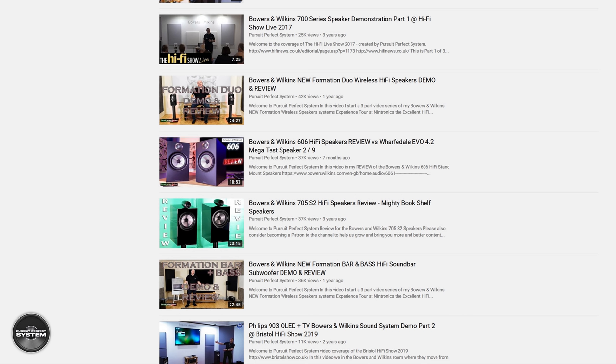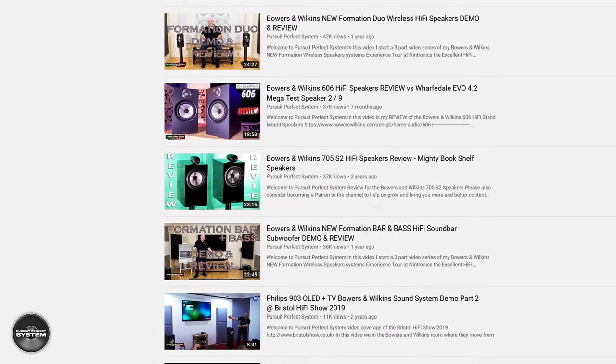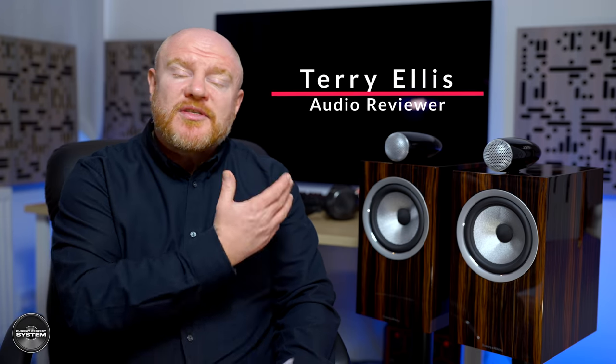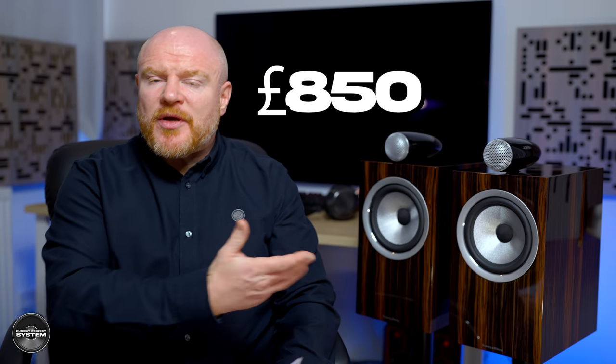The Bowers & Wilkins 700 S2 range of speakers was first released back in 2017. One of the first products I reviewed for Pursuit of Perfect System was the 705 S2 speakers about three years ago. Because the time difference is so great, I can't compare the new 705 Signatures to the 705 S2. But I don't think that's a big deal because the price difference is so big between them. What's really important is: are the 705 Signatures worth the £2,699 price tag?